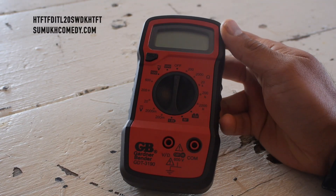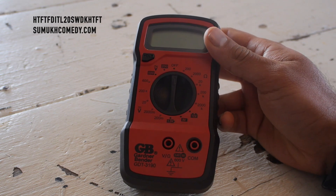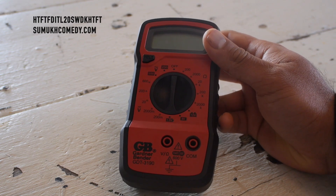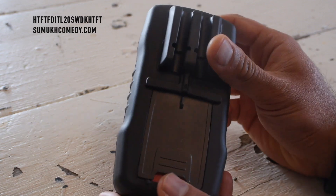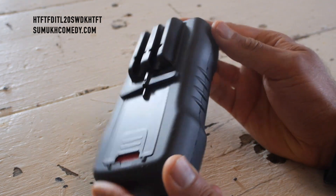So you may have gotten yourself one of these. It's a Gardner Bender GDT-3190 Multimeter. It says it needs a 9-volt battery, which makes sense for its digital setup. But you're looking at it going, where do I put the 9-volt battery in?